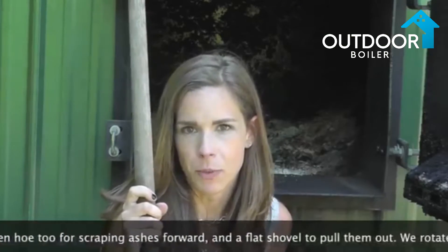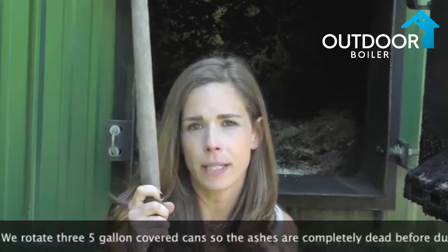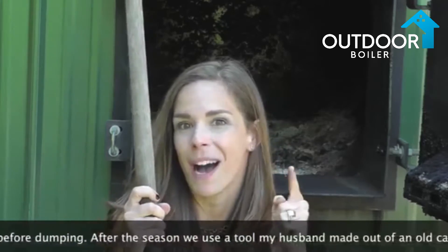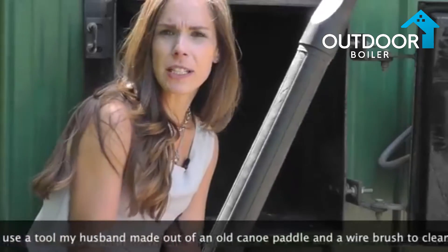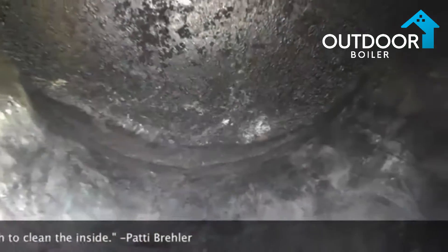Be sure to remove all the ash from your firebox. If you do not and the ash builds up, it's going to develop moisture. Refer to our 140 degrees video to see why that's a bad thing. I just cleaned out the remainder of the ash with a shop vac and as you can see I got it pretty clean.